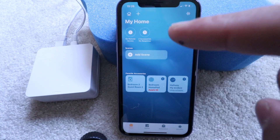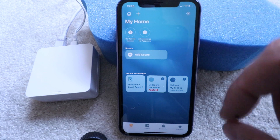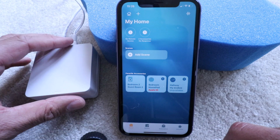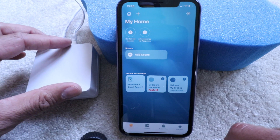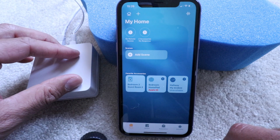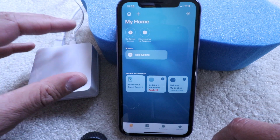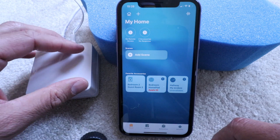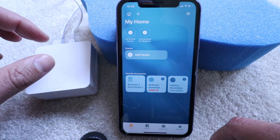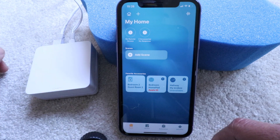To connect Lutron Cassetta to HomeKit you're going to need to have the Apple HomeKit app open — we've already done that here on the phone. You also need to have your Lutron Cassetta device set up and installed on the Lutron Cassetta app, so you need to have the hub connected, set up, installed, and connected to Wi-Fi. When you connect the Lutron Cassetta hub to Apple HomeKit it's going to import all the devices connected to the hub, so you won't need to do it for every single device. Just connecting the hub will connect everything else, and you're going to need to be near the hub or take the code off the back of the Lutron Cassetta hub in order to get this set up.